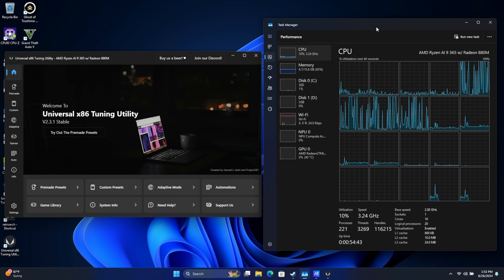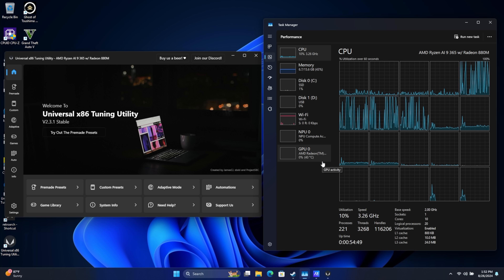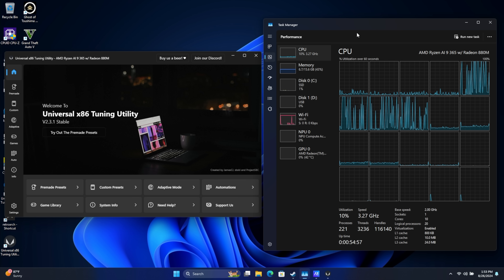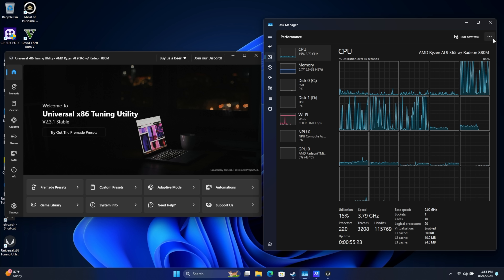Unfortunately there are no handhelds out yet with the Ryzen AI chip, but we can test on a laptop given the same TDPs. We're not going to be looking at battery life, but I really want to check out watt-for-watt performance to see what this chip can offer over something like the Ryzen Z1 Extreme or the 8840U, which we see in a lot of handhelds right now.